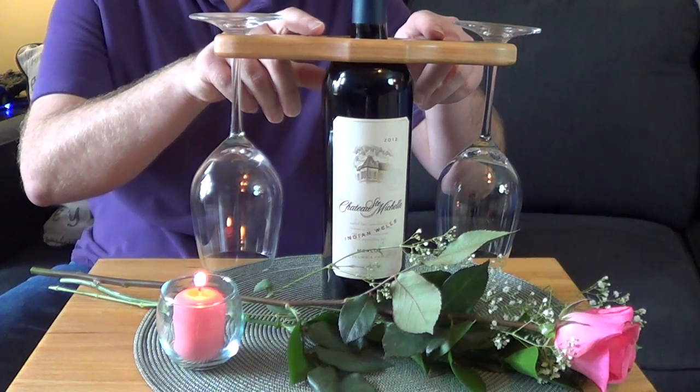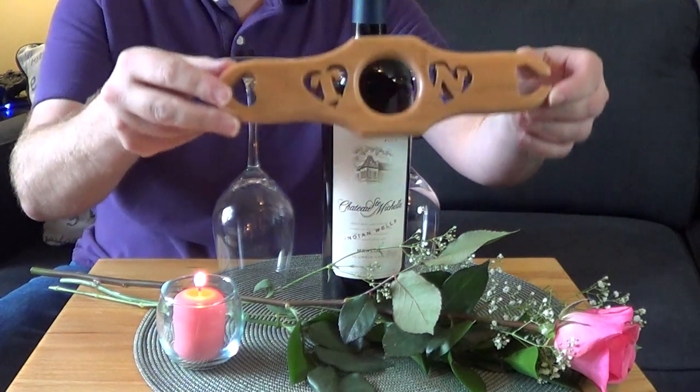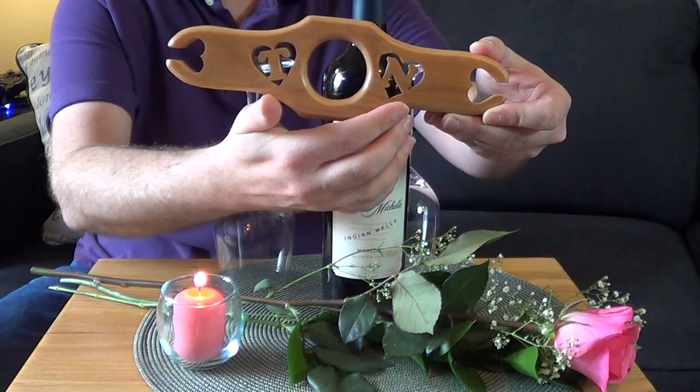Valentine's Day is right around the corner, so here's a fun little project to add to your bag of romance. This is a wine bottle and wine glass holder. The holder fits over the neck of the bottle and two wine glasses balance on each end. We also have room for initials — I put my initials along with my wife's initials. If you'd like to learn how to design this project in Inkscape, check out my previous video — I'll put a link in the description below. In this video we're actually going to build this project just in time for Valentine's Day.